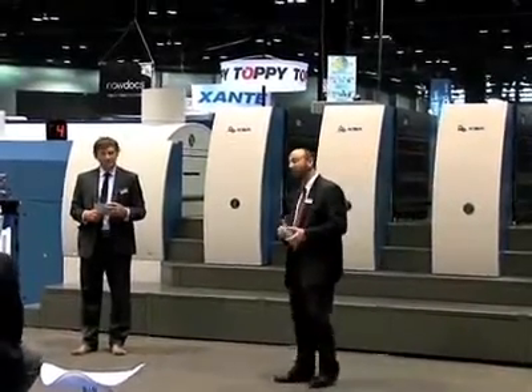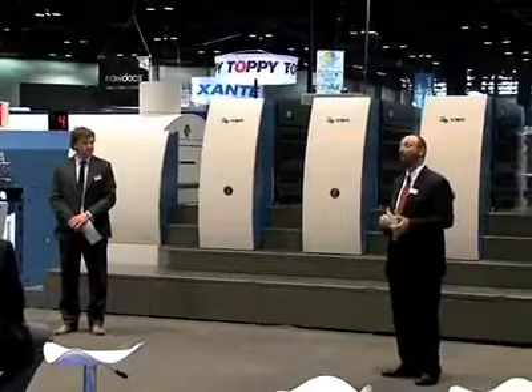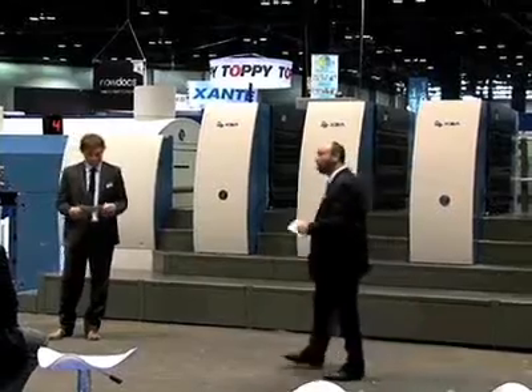Our presentation today is going to cover new technology breakthroughs only available from KBA, including an event never seen before at any trade show, featuring the Rapido 106 World Make Ready Champion. The automation and productivity of the 106 have made it the standard in the 41-inch marketplace. This press is packed with so many new innovations that we just have a few minutes to go over the new features.